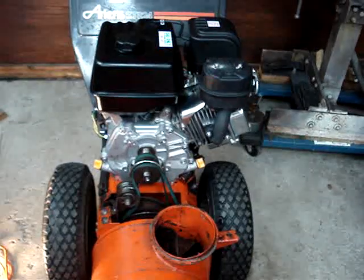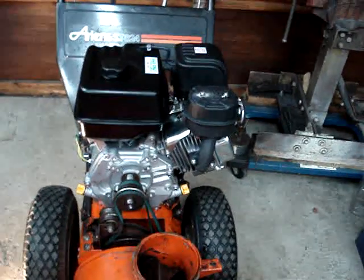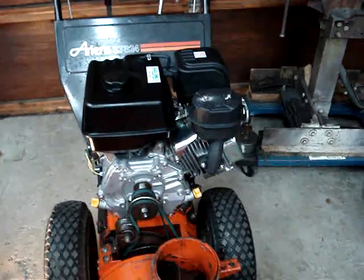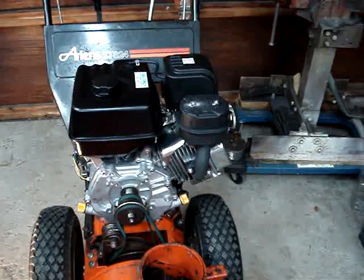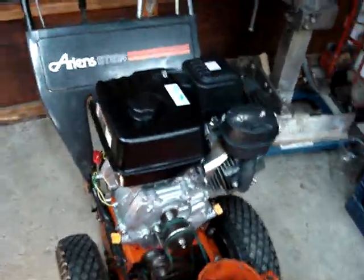Other than that, there we go — an 8 horsepower Predator engine to replace the old Tecumseh. It seems to be a pretty popular modification since Tecumseh engines are no longer available. Use what you can use.